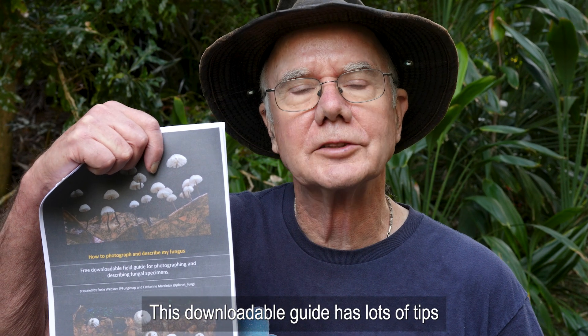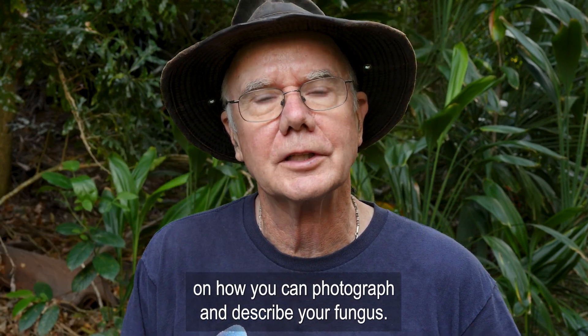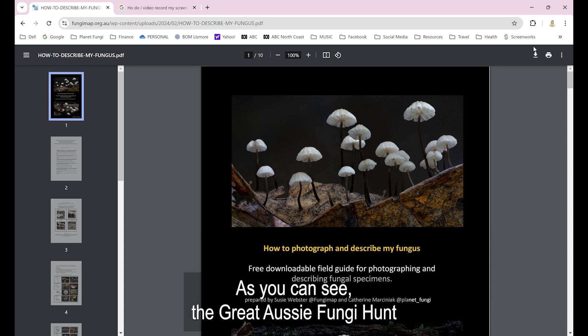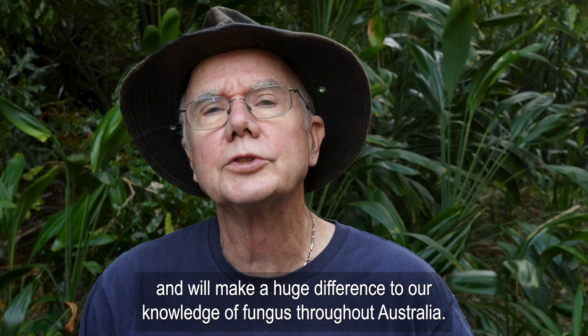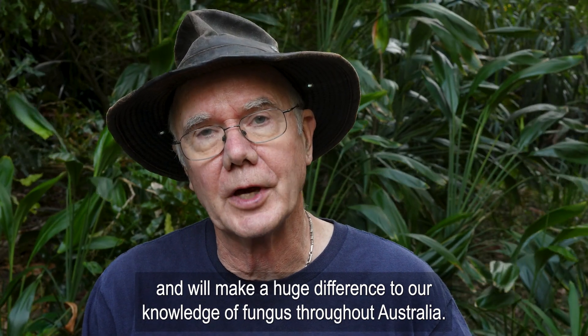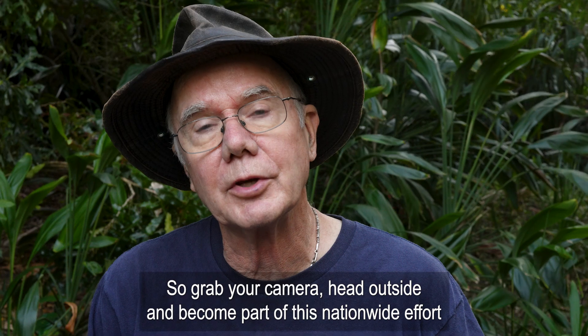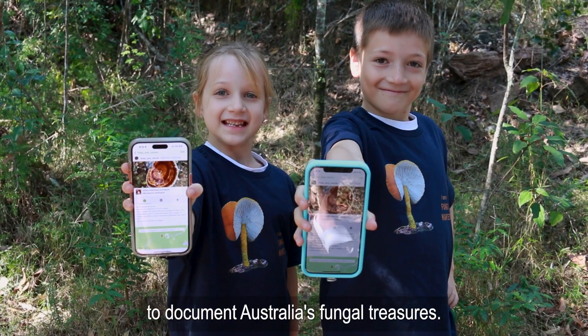This downloadable guide has lots of tips on how you can photograph and describe your fungus — it's available on the FungiMap website. As you can see, the Great Aussie Fungi Hunt is very simple to do and will make a huge difference to our knowledge of fungi throughout Australia. So grab your camera, head outside and become part of this nationwide effort to document Australia's fungal treasures.